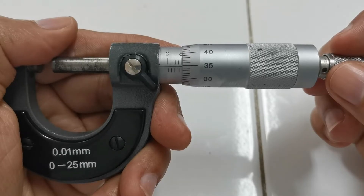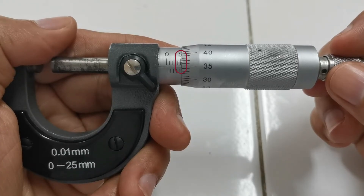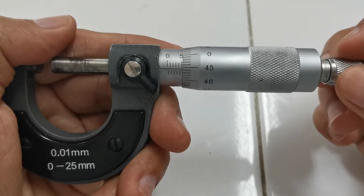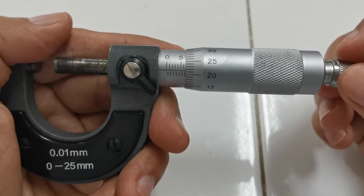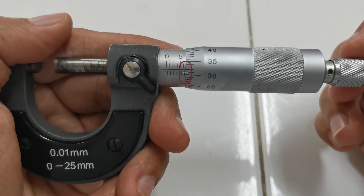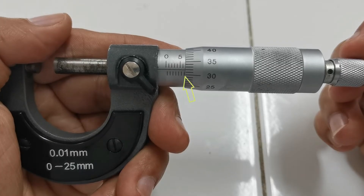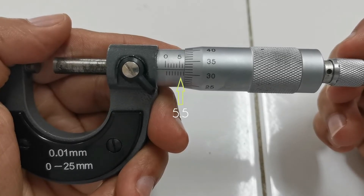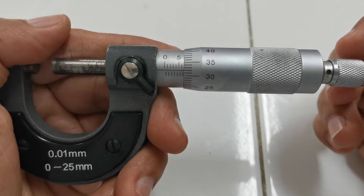Let's stop here just to check if you are with me. What do you think is the mark shown in the barrel scale? Do you say 5 millimeters? You're right, that's 5 millimeters. Let's have another one. How about this measurement? What do you think is the reading on the barrel scale? Pause the video and look carefully. Do you say 6.5? Then you're right. See, this is 5, 5.5, 6, and 6.5 — so that is 6.5 millimeters. That's the reading of our barrel scale.